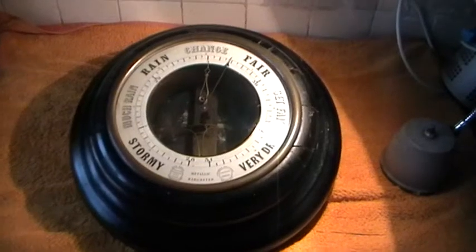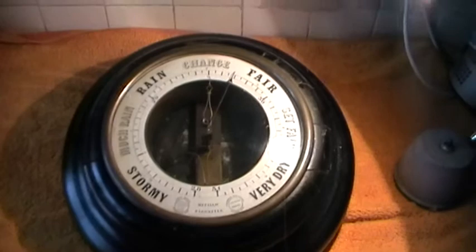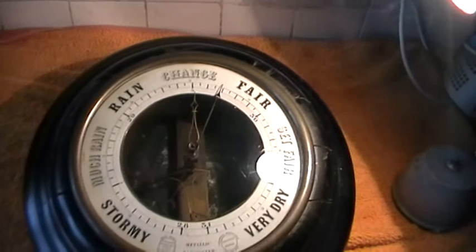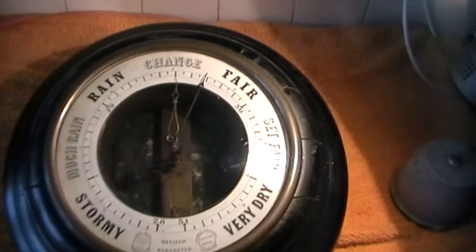Hi there. Another different subject to add to the list. For many many years I've always been interested in scientific instruments of various types. Most programs on antiques normally show uninteresting things like pieces of porcelain, which leave me cold. But show me a nice barometer, a nice microscope, a nice galvanometer — something like that — then yes, I'm very interested.